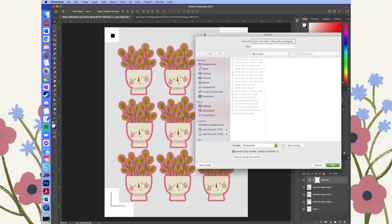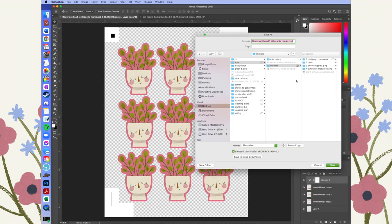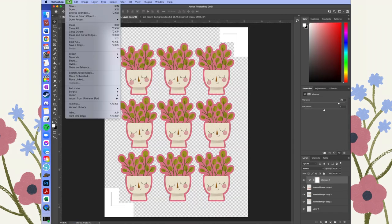Make sure you save your work — it would really suck if you lost the file you've been working so hard on. I have a system where I save all of my stickers at every step of the way in a different folder. Right now I'm saving it both as a PSD if I want to come back and work on it in Photoshop, and also as a JPEG so I can work on that file in Silhouette.